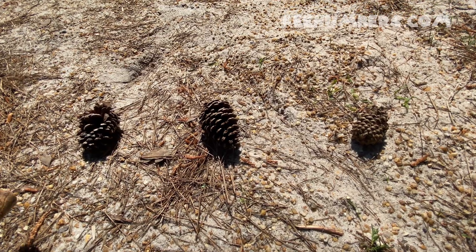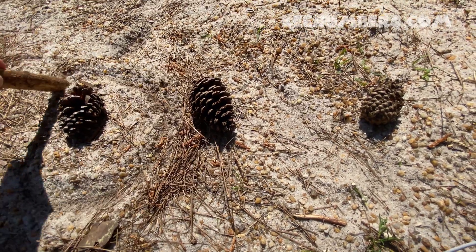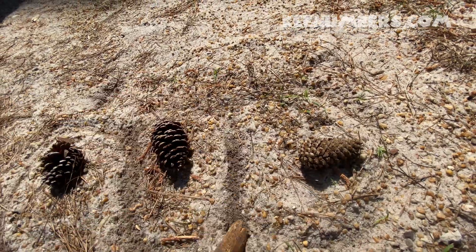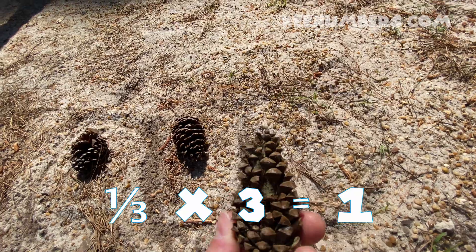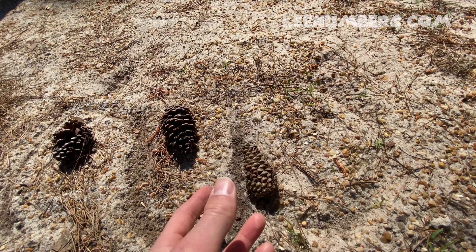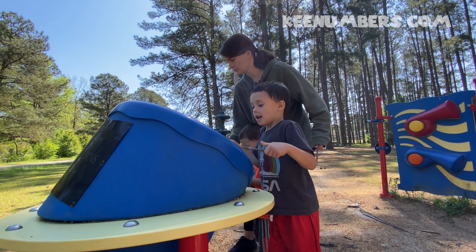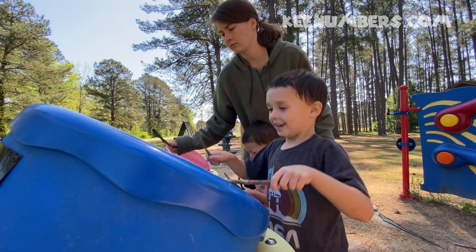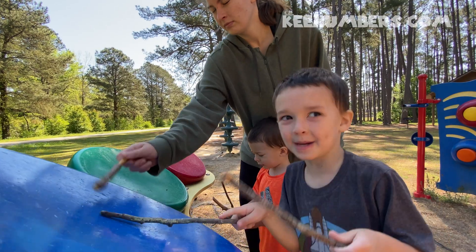We said a third of three is one, because if you separate these into three equal piles, you get one. One pine cone — that's a third of three.